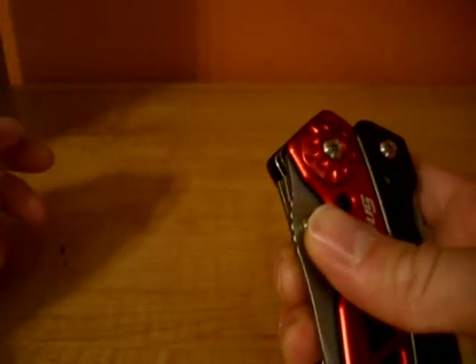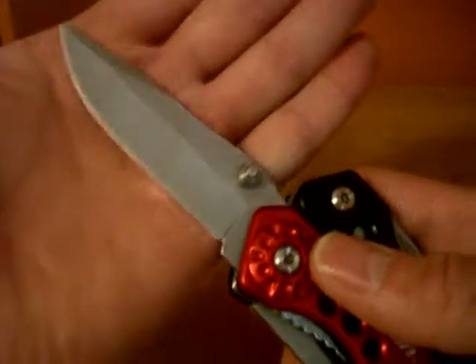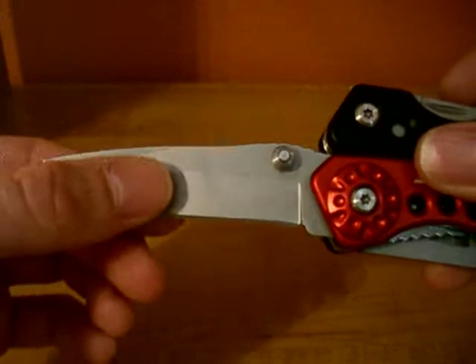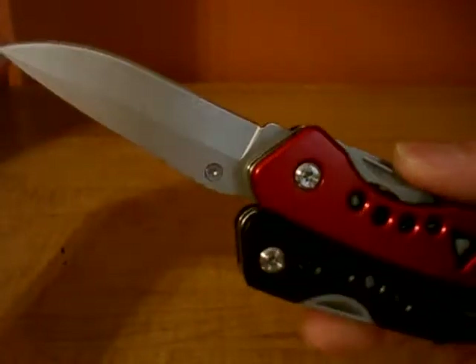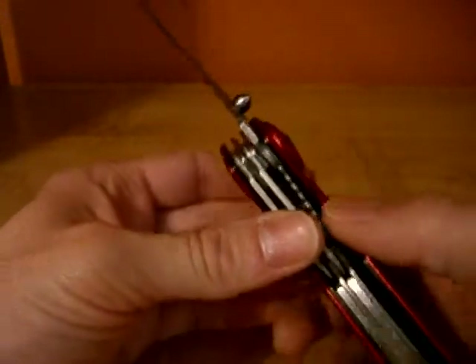You have a knife blade with a thumb stud, and it's just under three inches. It's a drop point design, hollow ground, bead blasted. I don't know what the blade steel is.